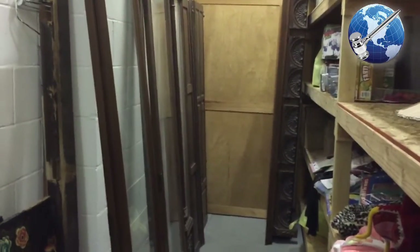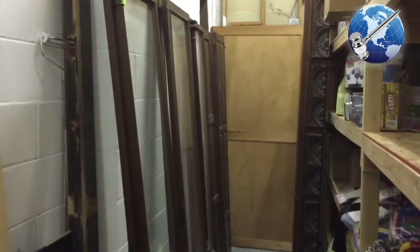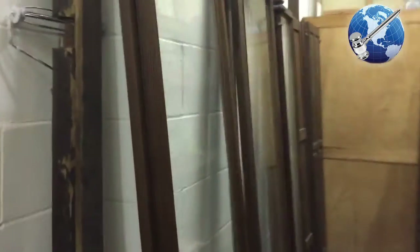Back in the back room here there's a 17th century bookshelf that is disassembled, but it is a beautiful piece of furniture. These are the glass door fronts — there's four of those. Look at the beautiful rounded edge molding.